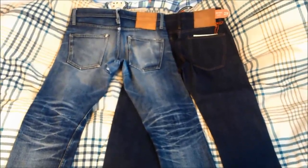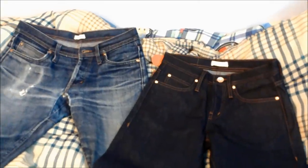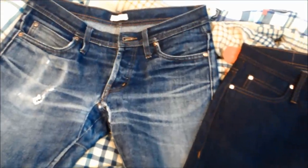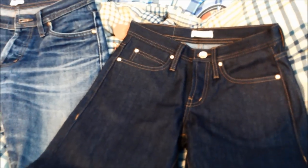Let's see what the front looks like — nice defined whiskers, cell phone fade. Down to the knees, nice knee fades, and then to the cuffs. Overall I'm very happy with my pair.